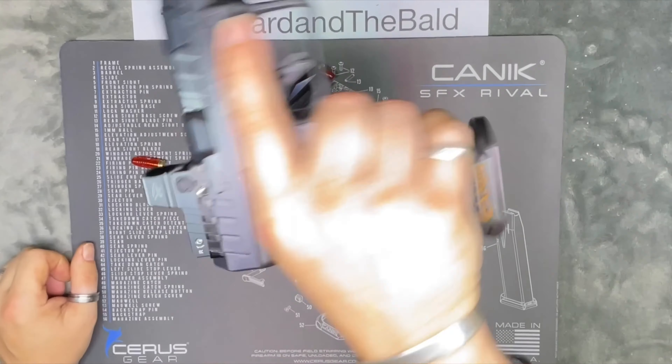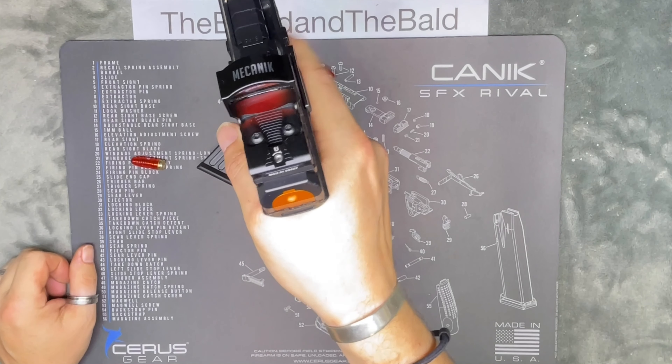Check again: clear, no magazine, point in a safe direction, drop the firing pin.